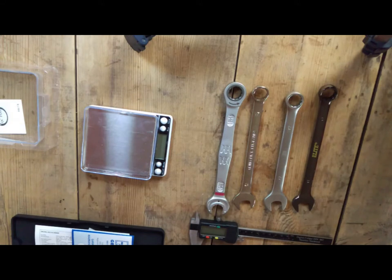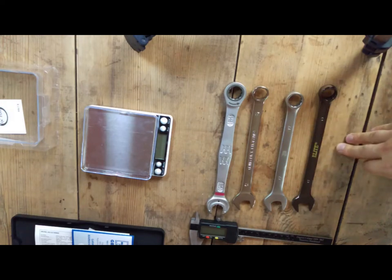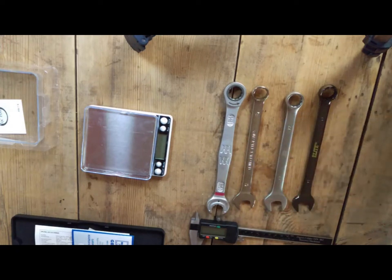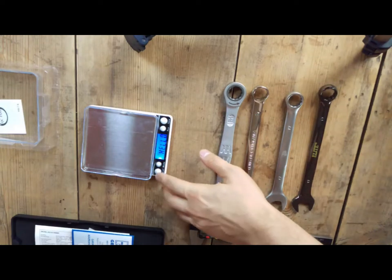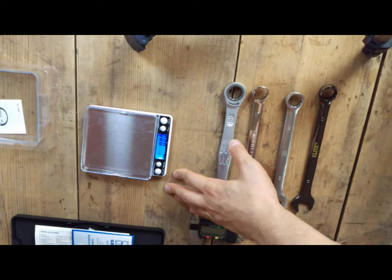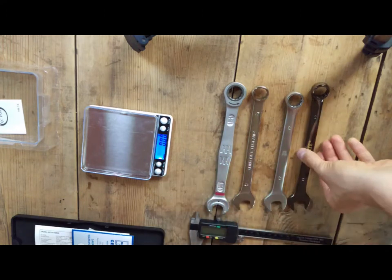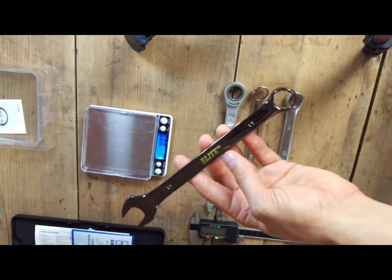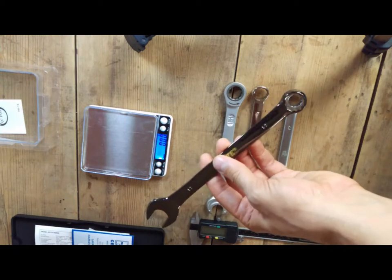I will also weigh them — not to prove anything, because they are obviously different lengths and probably different thickness — but just to show how big the differences are between wrenches even though size-wise they are quite similar. I've got a quite accurate scale that shows two decimal places. Let's start with the cheapest one: Amtec Elite. Those who live in the UK know that Amtec is an extremely cheap brand.